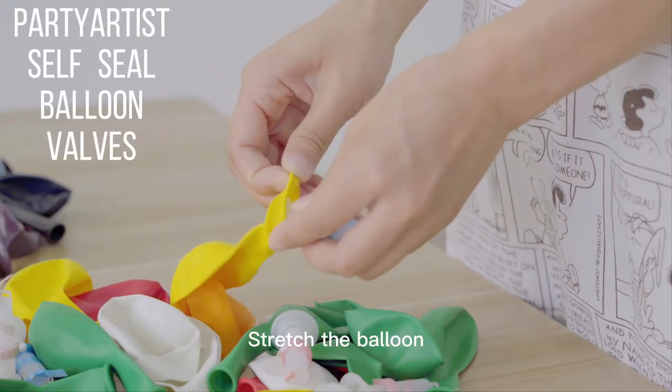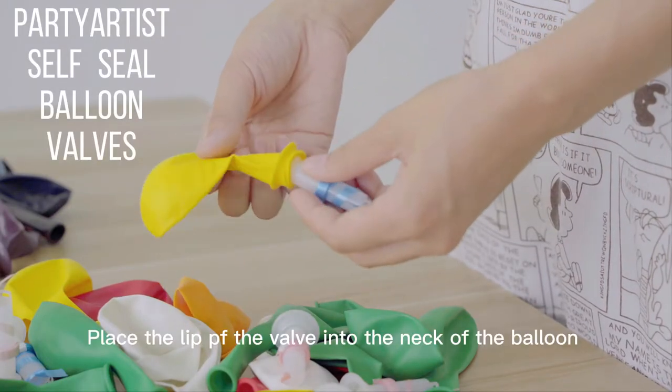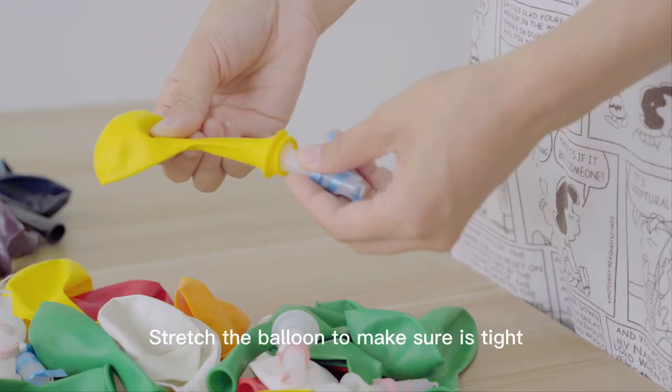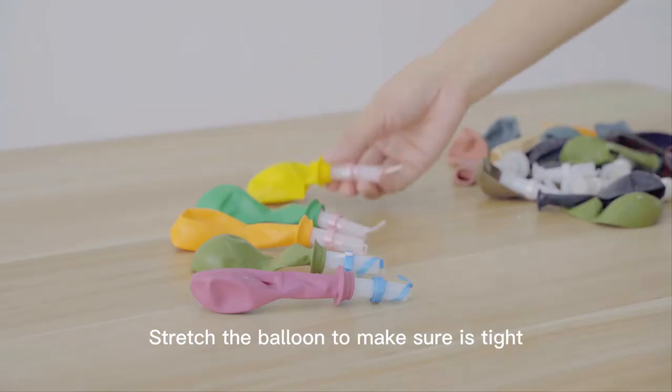Stretch the balloon. Place the lip of the valve into the neck of the balloon. Stretch the balloon to make sure it's tight.